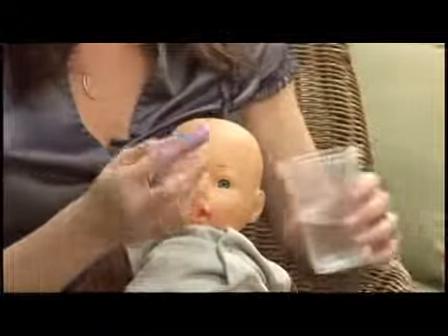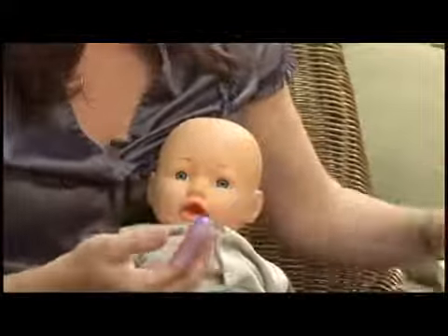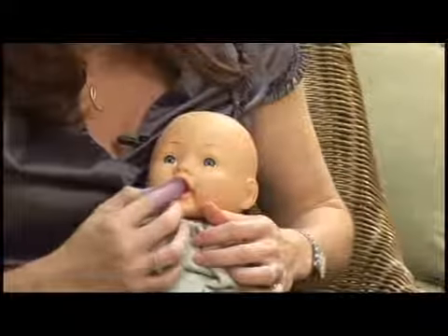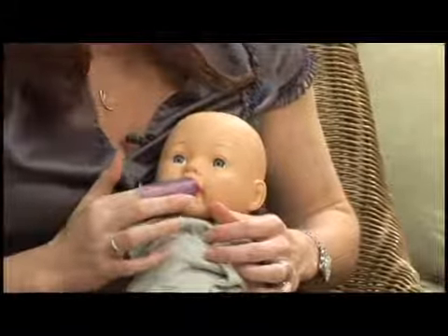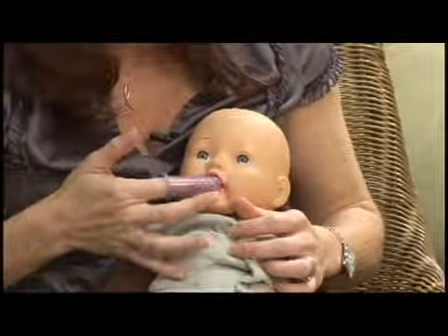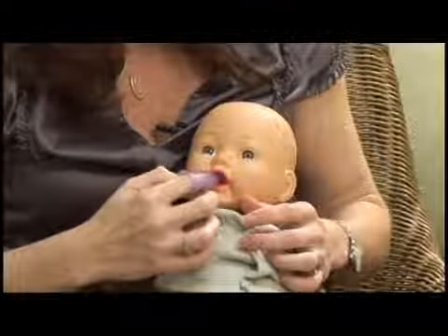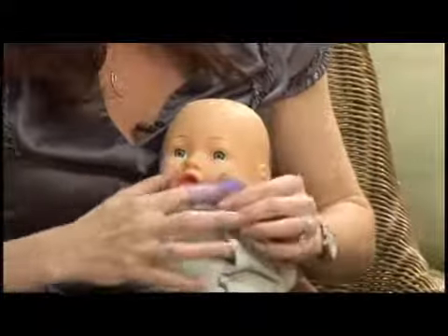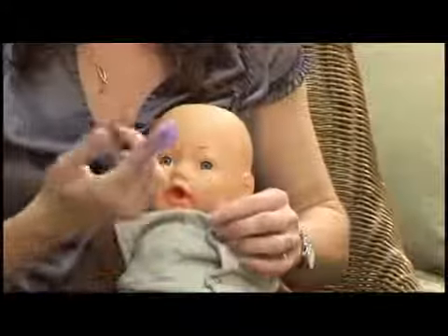No toothpaste — you're just going to dip it in water or run it under the sink, and then put it in the baby's mouth. You're just going to rub back and forth over those first two to four teeth in the front. Then you can use the massager in the back — just turn it around and massage the backs of their gums with the massaging part. They really like this because it feels really good.